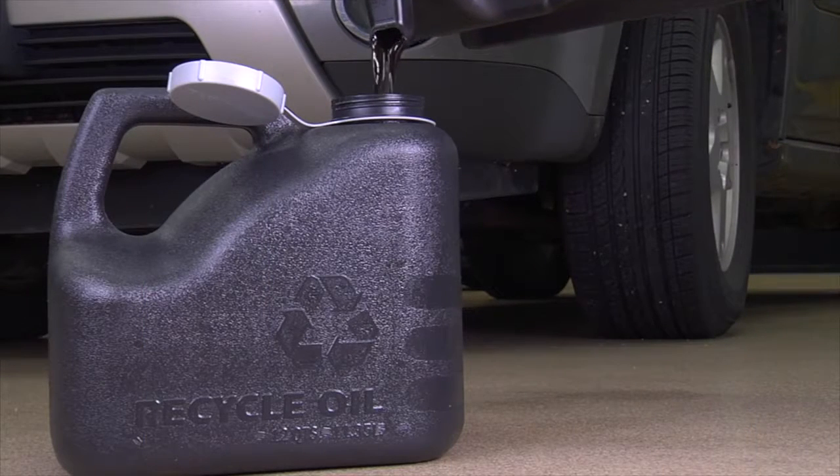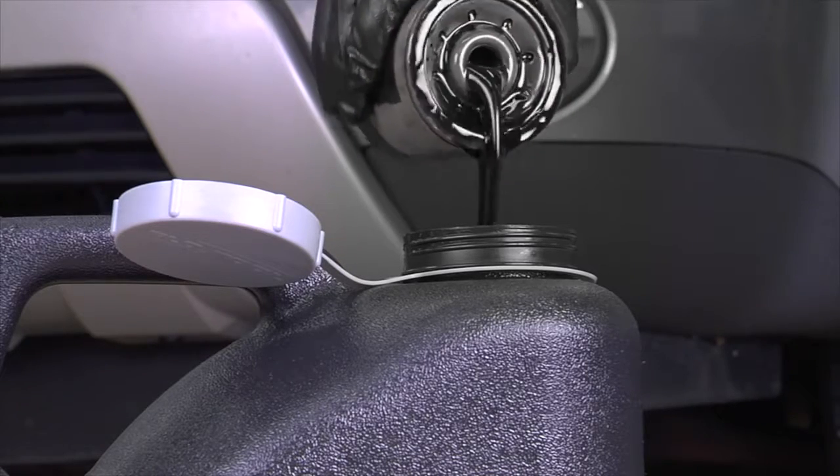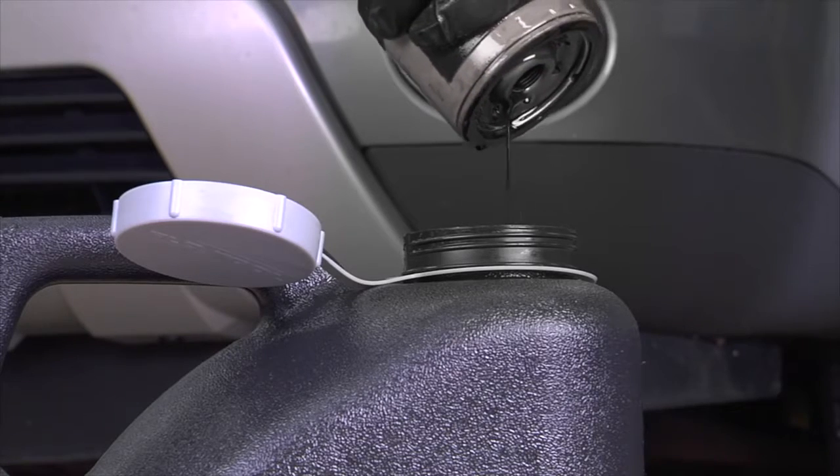When the old oil is cool, pour it into an approved disposal container with a screw-on top cap. You may consider using the empty oil container from the oil you just poured into the vehicle. Also, allow the excess oil to drain from the old oil filter to ensure it is empty and clear of oil.